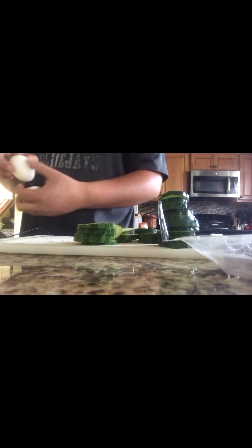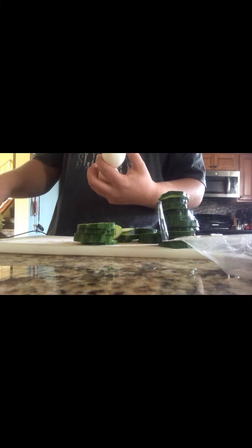We're going to do two eggs, and make sure you get a decently big pot.